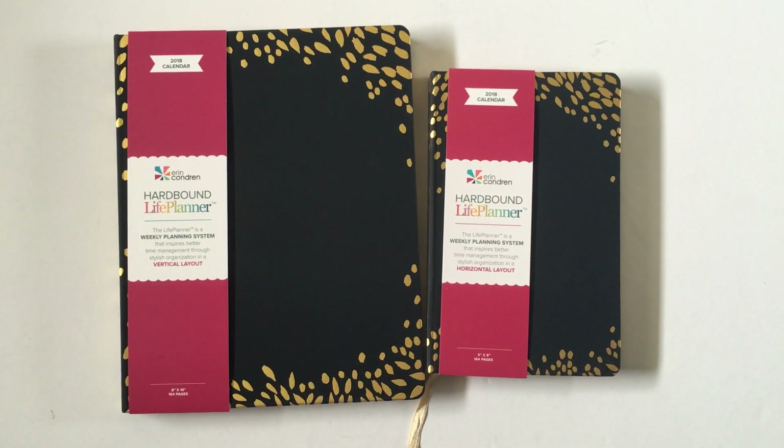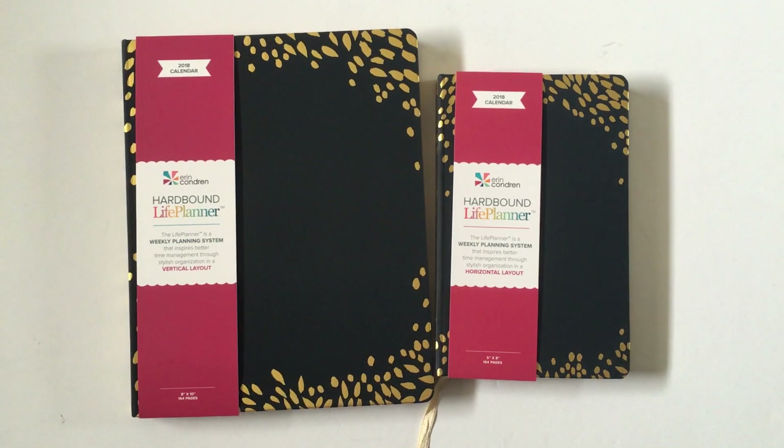Hey there, it's Rachel from All About Planners. In this video I'm doing a review of the Erin Condren Hardbound Life Planner.